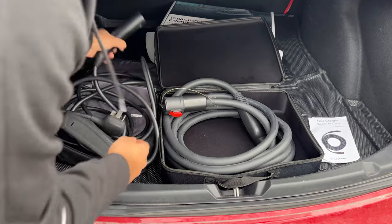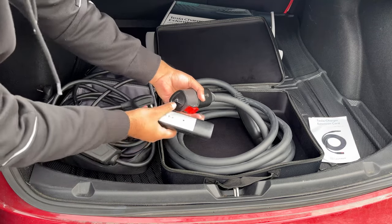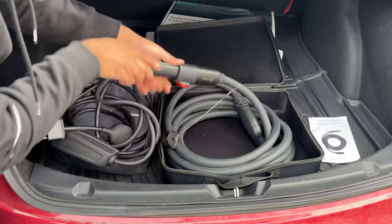The procedure is pretty simple. You have your Tesla's exterior connector — this is the one that plugs into Tesla. All you have to do is pop this out and then connect this in. You connect it on this side,